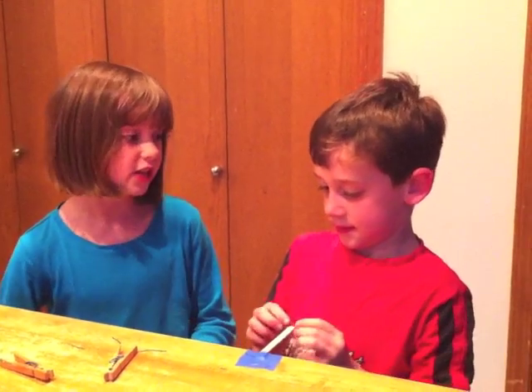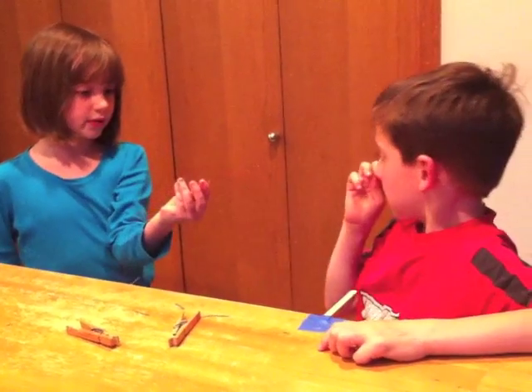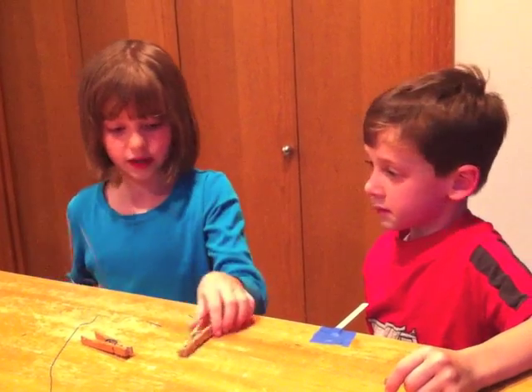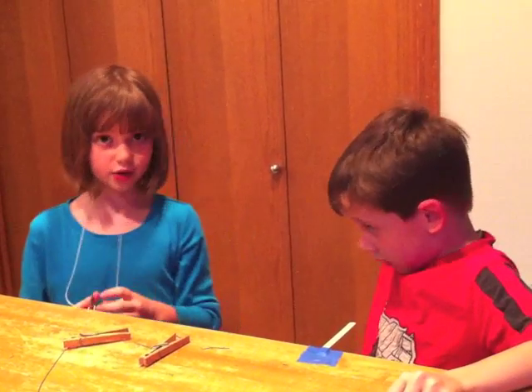There are a couple of things you need to know before we start. You need thick wire instead of thin wire — I'll show you what happens with thin wire later. You need thick wire because it will hold it up. And you need paper clips to be the counterweights, because this is how to balance it with counterweights.